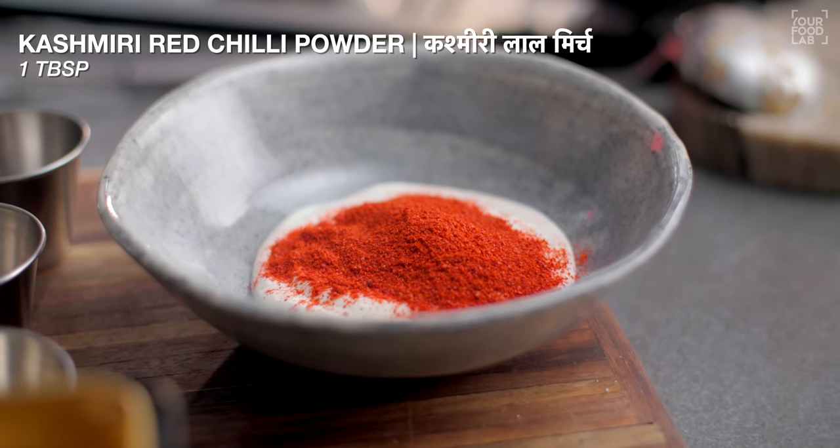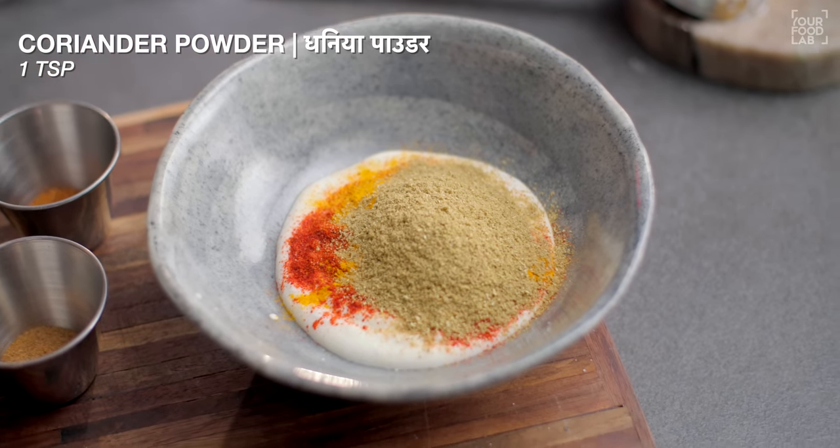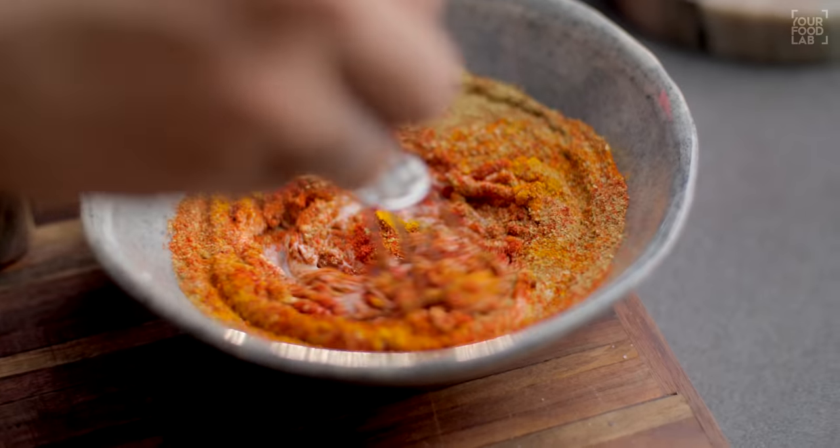Add 1 tablespoon Kashmiri Lal Mirch Powder, 1 teaspoon Haldi Powder, 1 teaspoon Dhaniya Powder, and 1 teaspoon Zira Powder. Add all these spices and mix well.